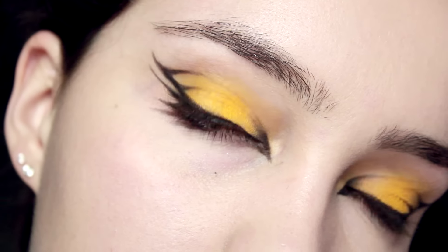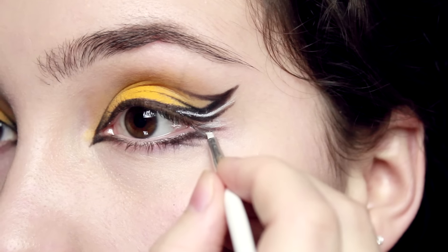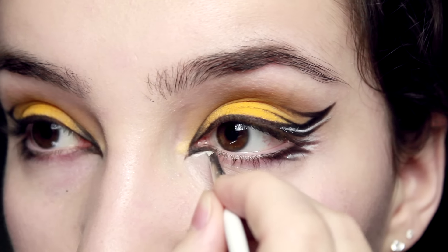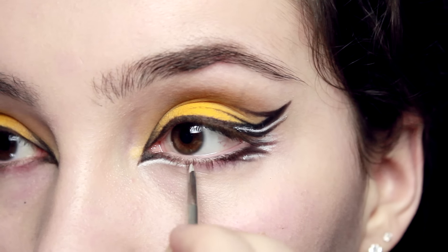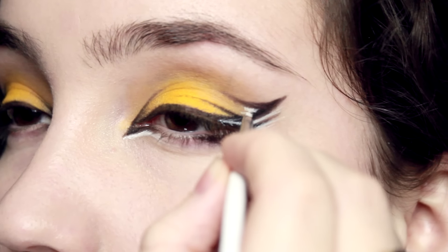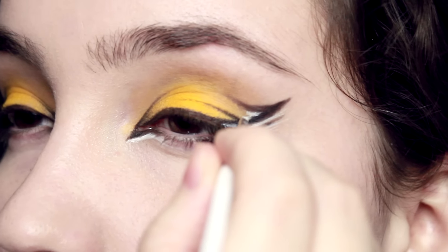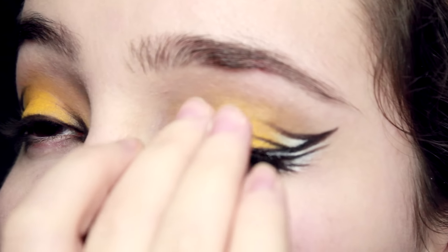Since Hufflepuff's crest is a badger, I wanted to include some white in this as well. Just in between those upper flicks, do a little line, and then the same on the little flicks on the lower corner. On the inner corner, start off with that little point and then bring it down underneath the lashes and also just in that little curve as well — apply that color and blend it out so that it blends into the yellow.